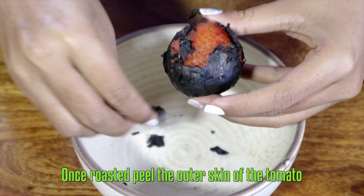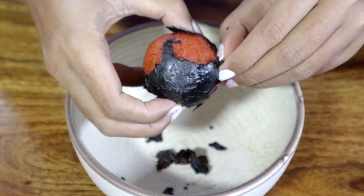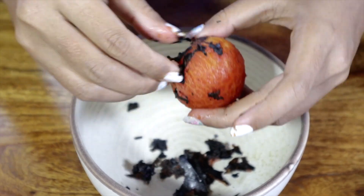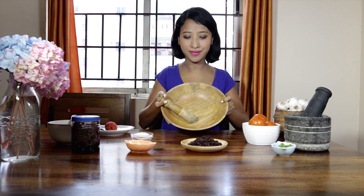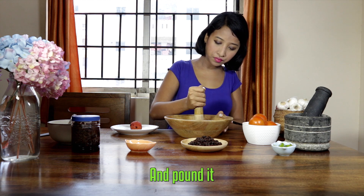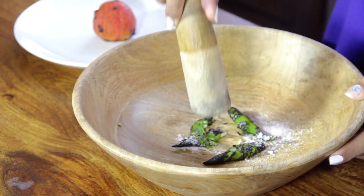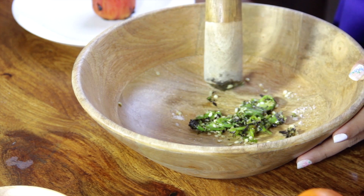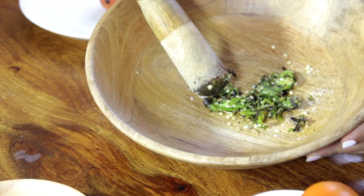Once roasted, peel the outer cover. Then take a mortar and pestle, or a bowl like this, and add the grilled green chillies with a little salt and pound. Then add the sliced ginger and roasted tomato.